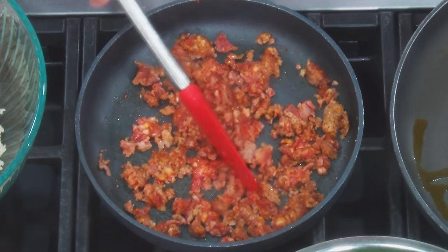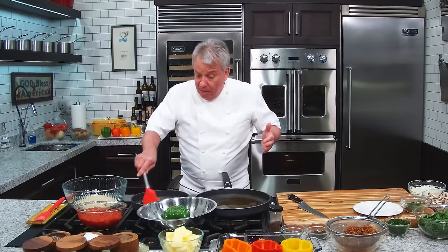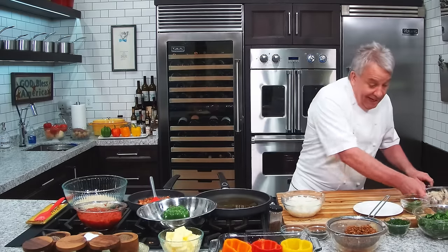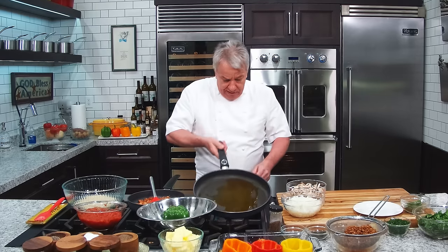Take the sausage, break it up. Buy the good sausage though — you're going to be only as good as the product you use. You use good product, you're going to make good food. You use crappy product, good luck making good food. We're going to sauté some onion — at the end of the day, you're only as good as the product you're using. That's really that simple.